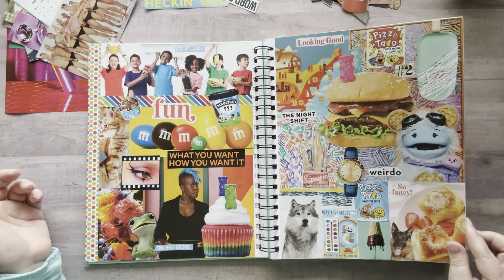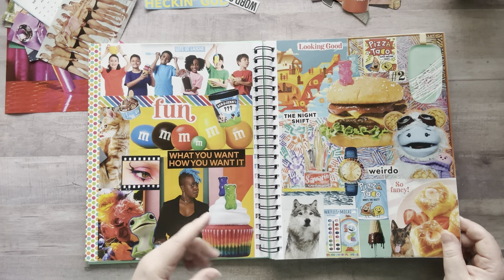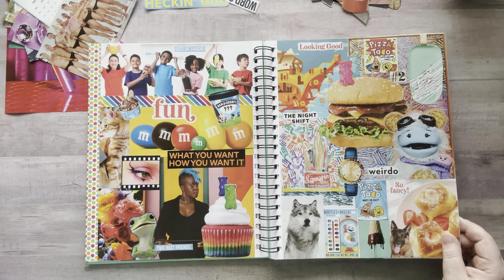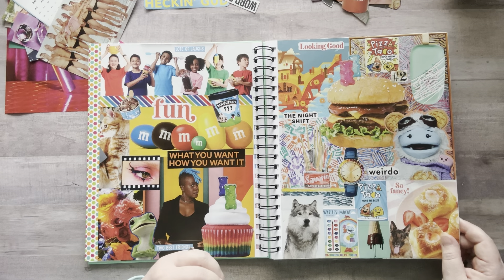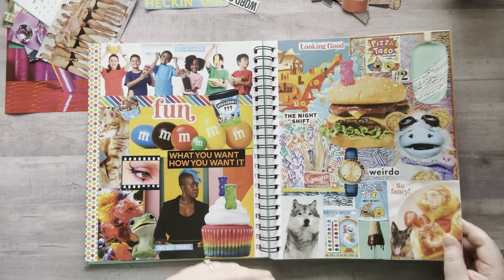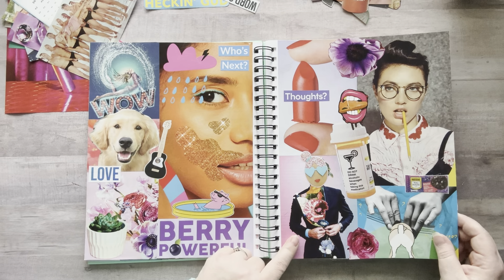I hear a lot of people say they have a hard time with the concept of random because they want to be matchy-matchy. This sounds really corny but it honestly and truly worked for me — I told myself that random was my theme, and that's how I get through it. These are the pages I did with the glue crew the other day while I answered some questions.